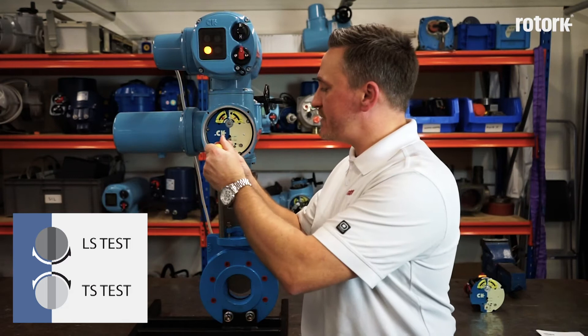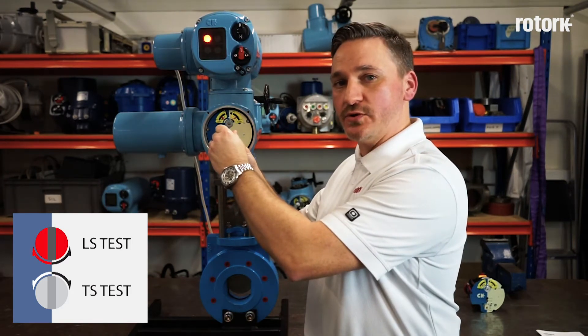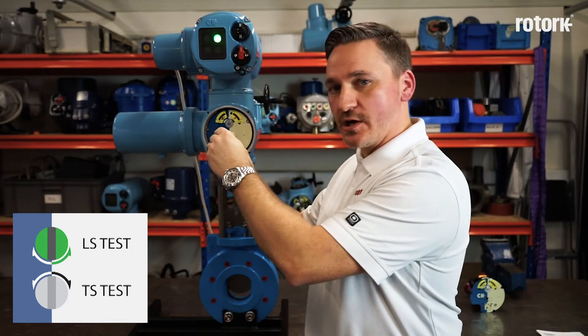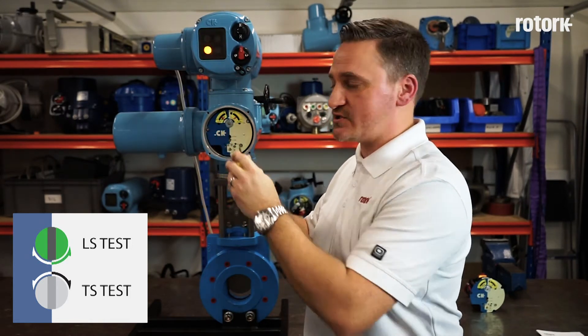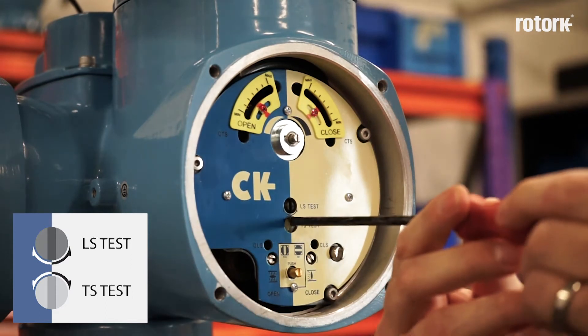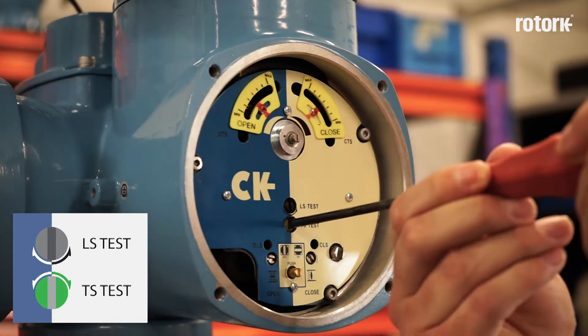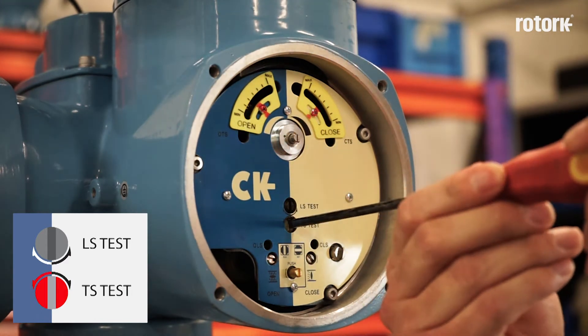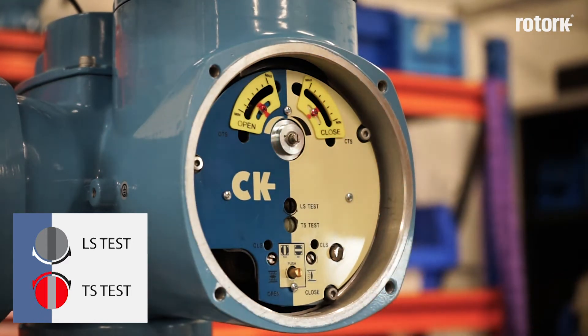If I operate the limit switch in the clockwise direction, I prove that the open limit switch is being achieved, and if I operate it in the anti-clockwise direction, I prove that the closed limit switch is being achieved. If I operate the torque switch in the clockwise direction, I prove the closed torque switch is operating, and if I operate it in the anti-clockwise direction, I prove that the open torque switch is operating.